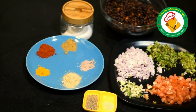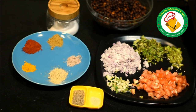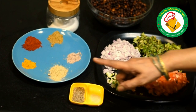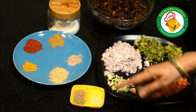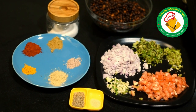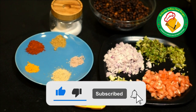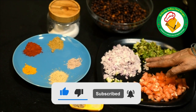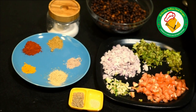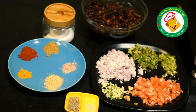We have prepared the ingredients. The method is that we don't do the baghar directly. It is a little different, but it is very nice and very good. So let's show you how to do the baghar.